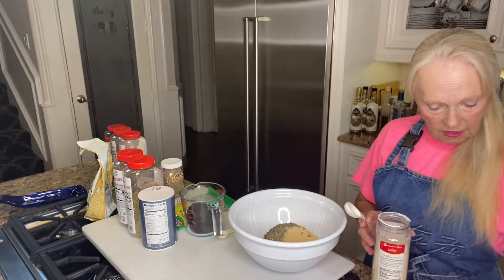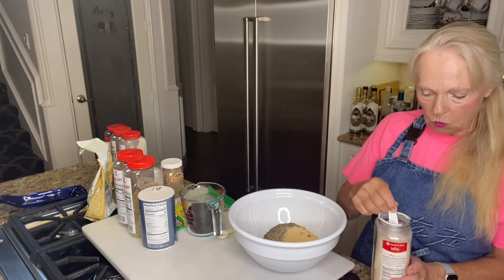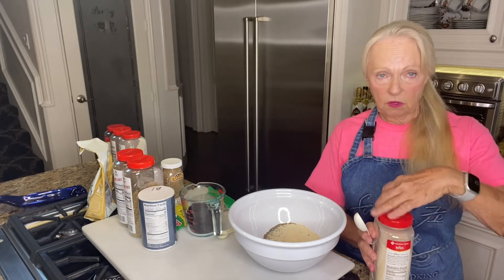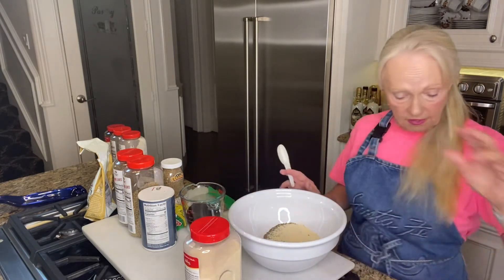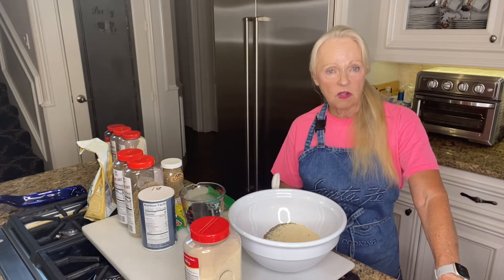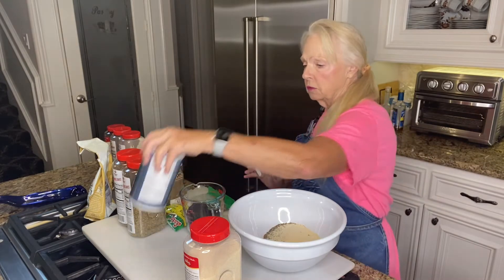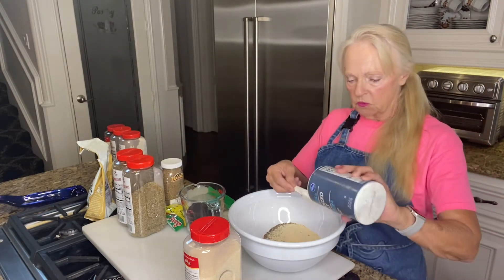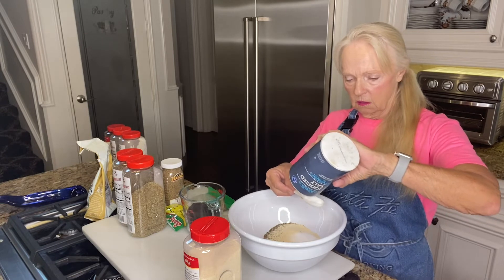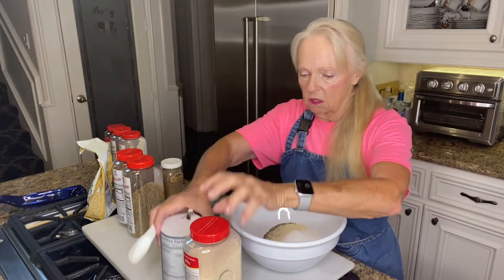Next we're going to add onion powder — I'm going to use granulated onion because I like that a little bit better. We're going to do one and a half tablespoons of that. This is not rocket science, so you can change it up if you like a little bit more or less of something. Sometimes if I know people can't tolerate salt I'll leave some out — just know it won't totally affect the taste. We're going to put three tablespoons of salt. Sometimes I use sea salt but today I'm just going to use regular.